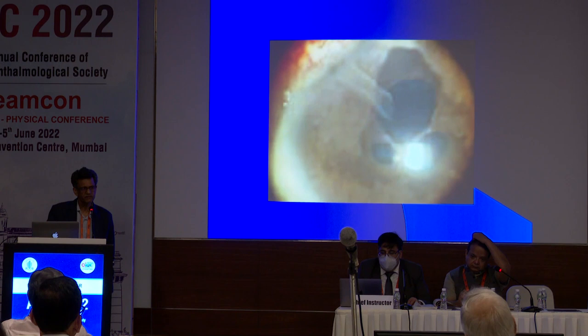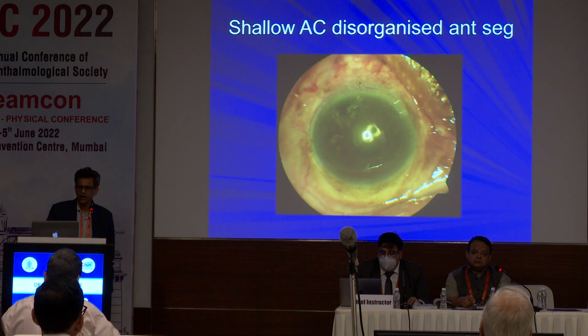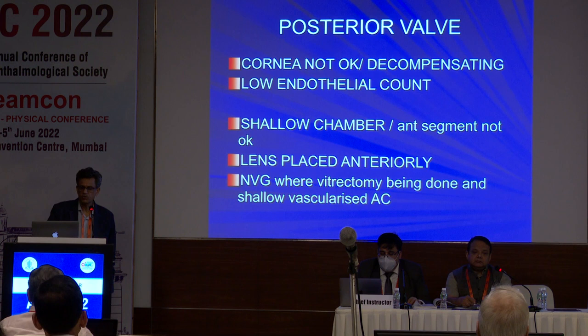I tell them that while things are okay, please do a cataract extraction and put a posterior valve — but people will not listen, and end up doing a PK later and then doing a posterior valve. Any endothelial decompensation, any disorganized anterior segment, any PKs — all these situations are ones in which we have to do a posterior valve. There's absolutely no compromise on that.